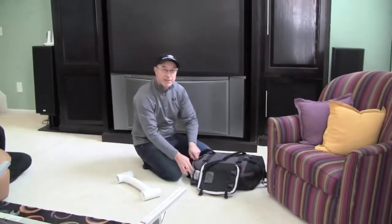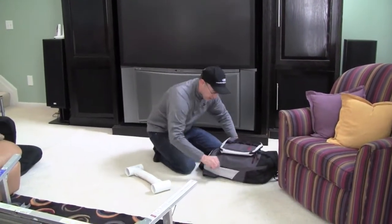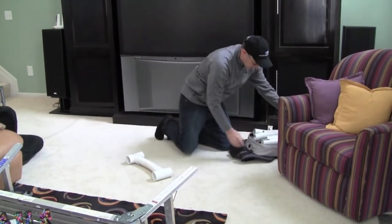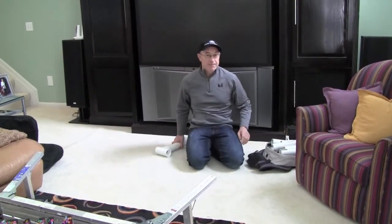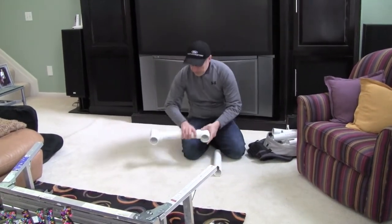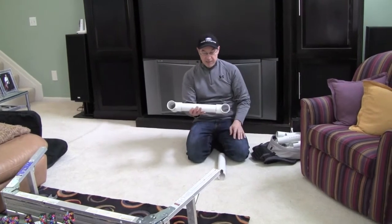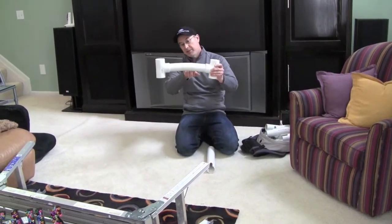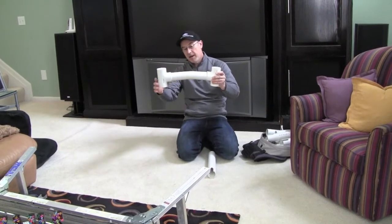I'm just going to go ahead and put it together here. You can see that it goes together rather quickly. It's made of 2½ inch PVC. So the first thing I'm going to do — I've glued this H-pipe together here. These are glued joints. You'll notice there's a little bit of a bend here, and that's to accommodate the ladder.